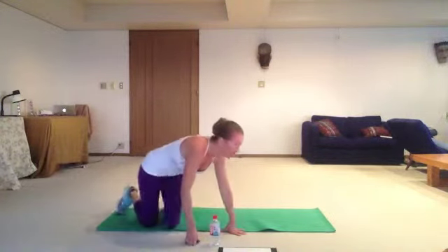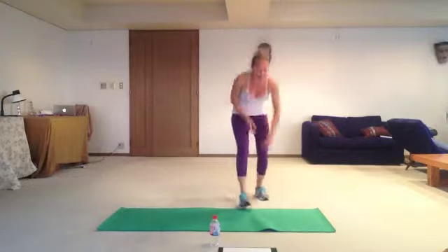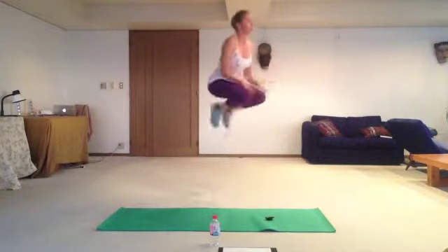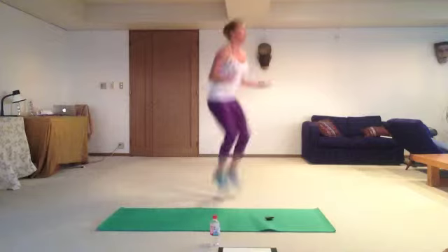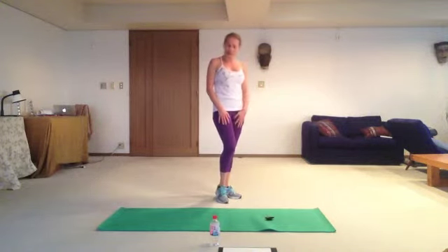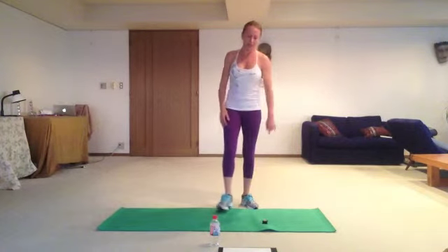And last one — 10 times, high knee jump. Are you ready? Let's go! One, two, three, four, five, six, seven, eight, nine, ten. Good job, guys! Thanks for watching. Don't forget about cool down and stretching, and I'll see you tomorrow.